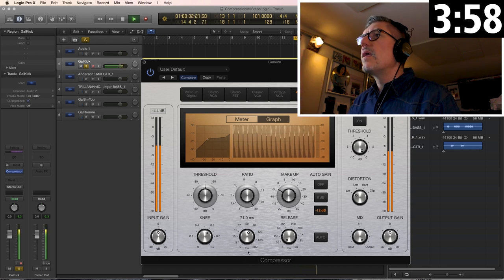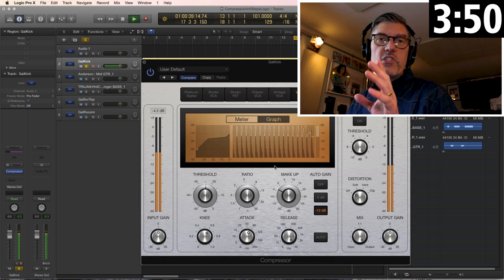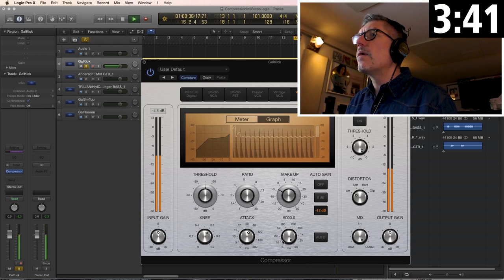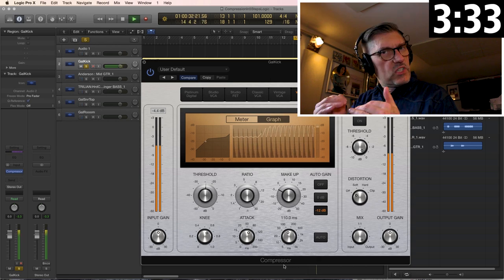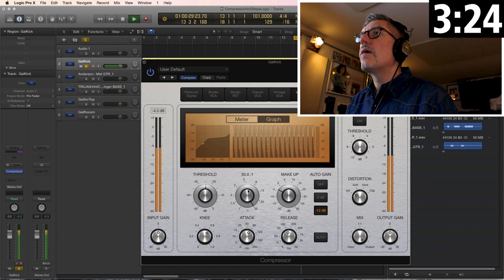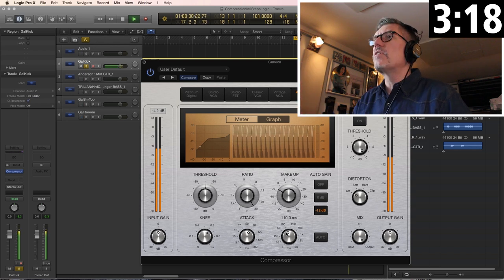Step three: release. Slow it down — if you slow it all the way down, it starts to sound choked; the compressor is not releasing. The meter sort of shows you how the volume is being turned back up. You can hear the duration turning back up, and it makes the sound sort of firmer and bigger. The front edge is adjusted; the decay of the sound is adjusted.